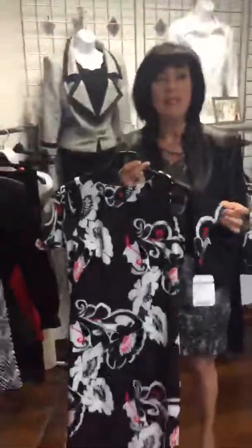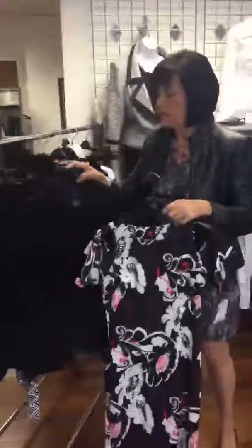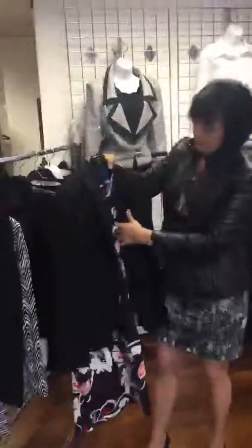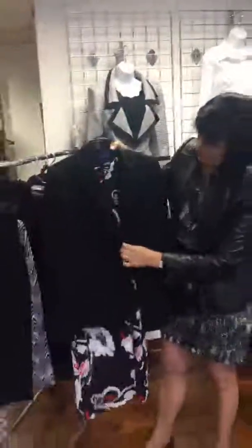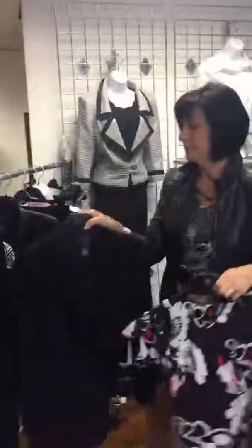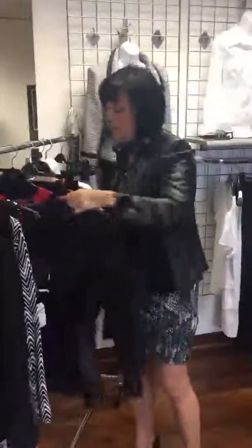Off the shoulder is huge for this spring, and it's a great dress to wear to work. If you need to cover your shoulders, a simple black cardigan — or let's go back to the black blazer — and you've got a much more polished look.